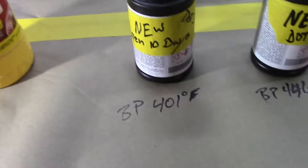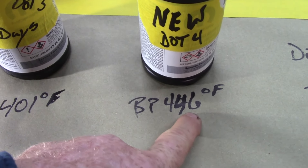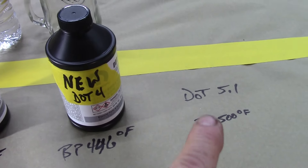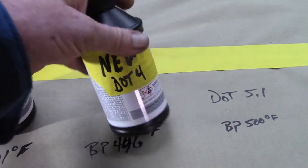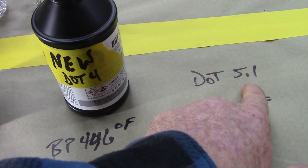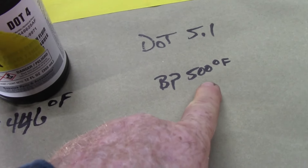DOT 3 has a boiling point of 401 degrees. There's a reason we're going to talk about this. The boiling point for DOT 4 is 446 degrees Fahrenheit. Now DOT 5 is made totally different — you can't mix these. You can't even really flush out the system because of the residual and it won't mix; it'll mess stuff up. So 5.1 is made the same way as DOT 3 and DOT 4, but with a boiling point of 500 degrees Fahrenheit.